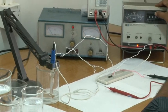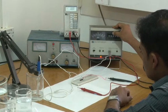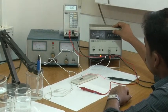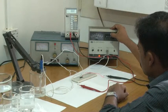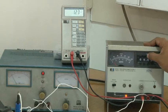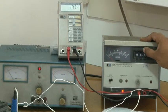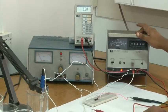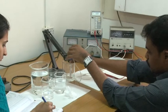Now we change the setup for pH 10 measurement. We repeat the same procedure as we did for pH 4 and pH 7. The measurement with all 3 pH solutions is now over. We have measured the drain current by applying the reference voltage through the reference electrode.